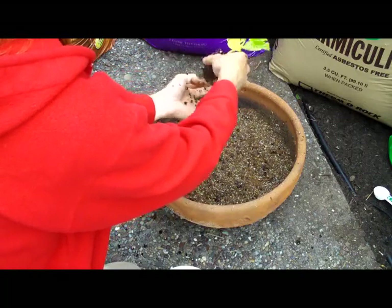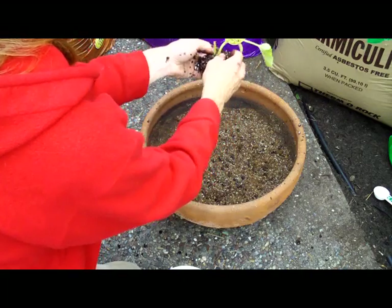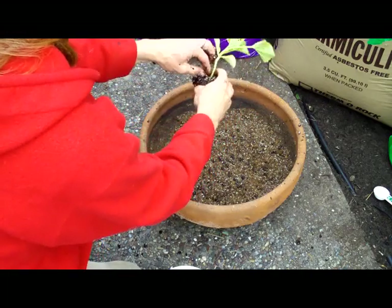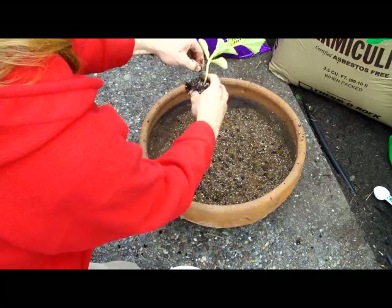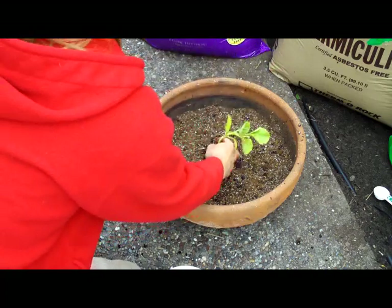Some of its stuff going in here. Nice, nice. This little guy — don't get that in there anymore. Alright, here's my plant.